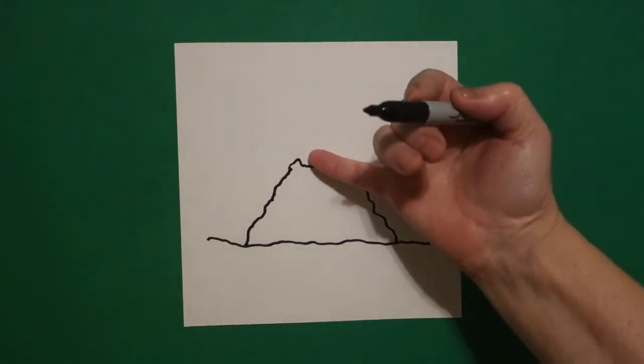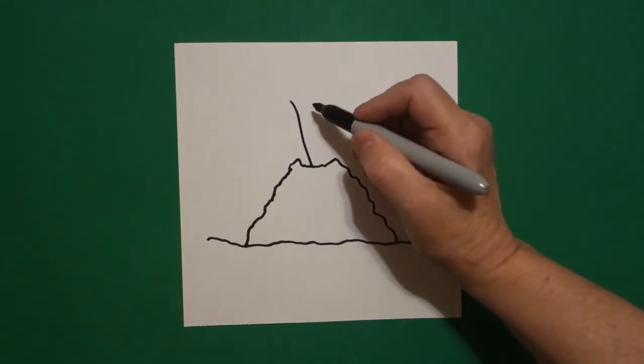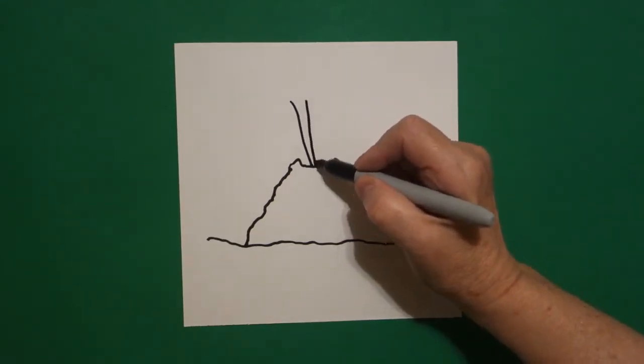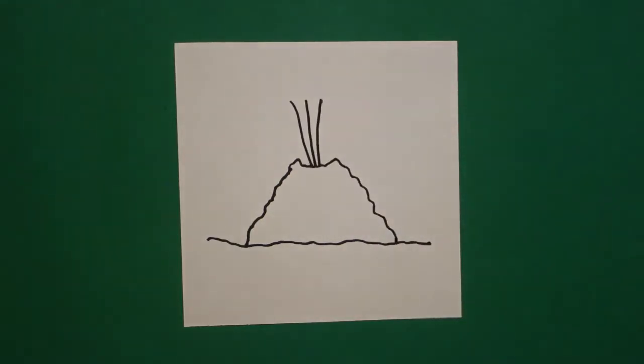I come right here in the center and I'm going to draw a straight diagonal one, straight line two, straight diagonal three, all the way down.